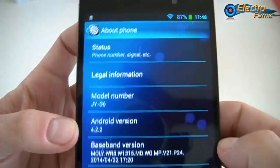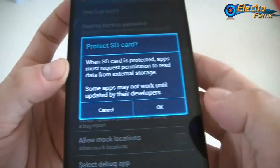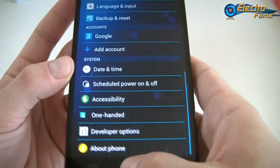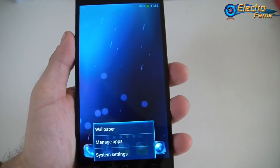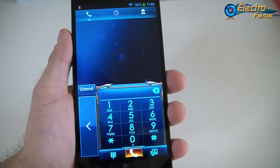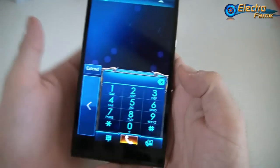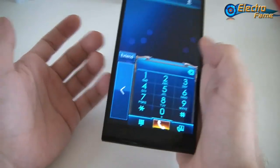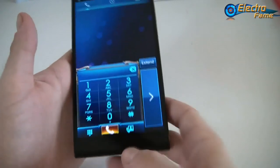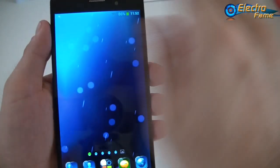Developer options are available for those who need them — USB debugging if you want to connect to your computer, and stay awake. About the phone shows the status and Android 4.2.2. Now for the one-handed mode demo: if we go to the dialer, pushing the extend button shifts the keyboard so you can type comfortably with your right hand or your left hand. This is quite useful. Gesture sensing is also working very well, no problem with that.